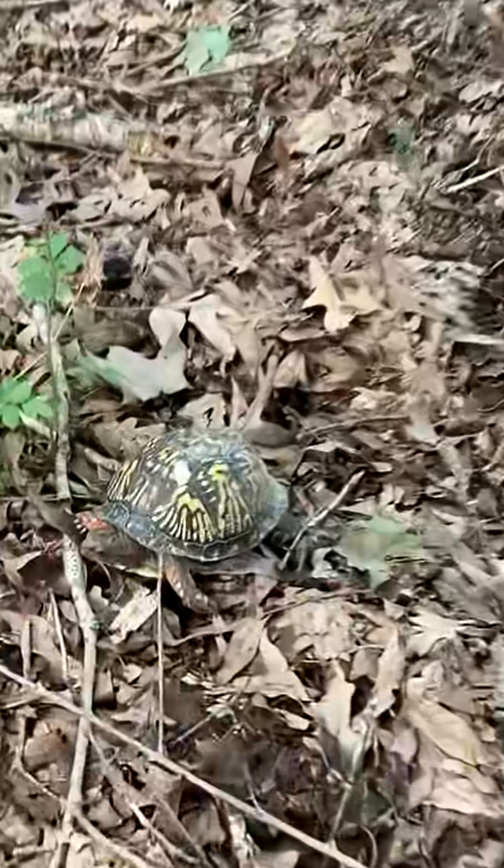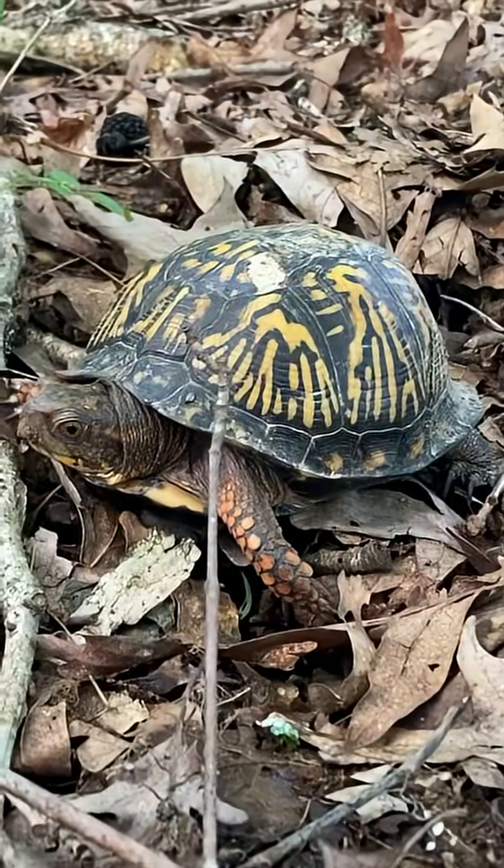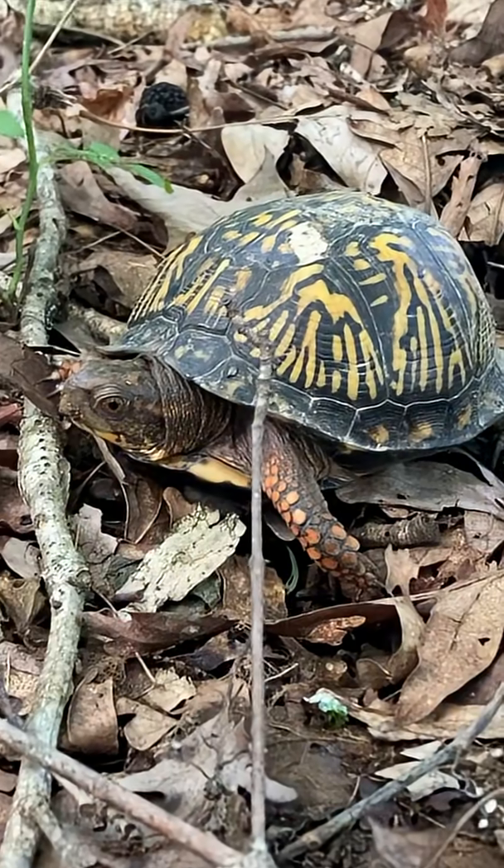Hi turtle. Are you the one ravaging these mushrooms up here?